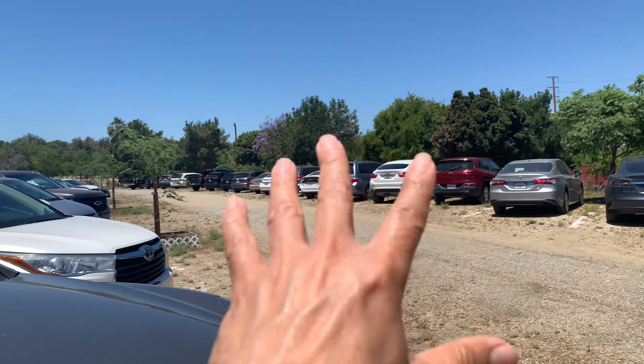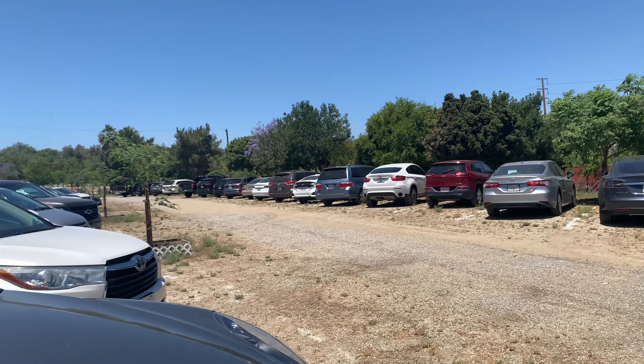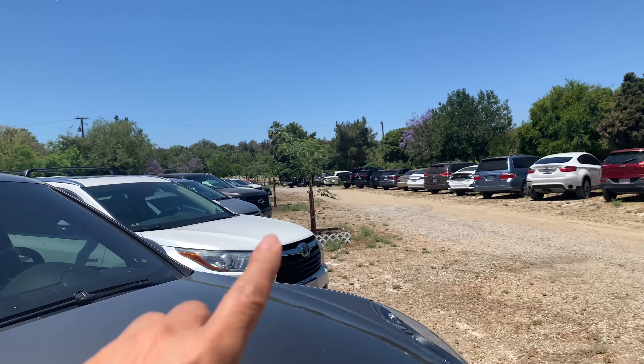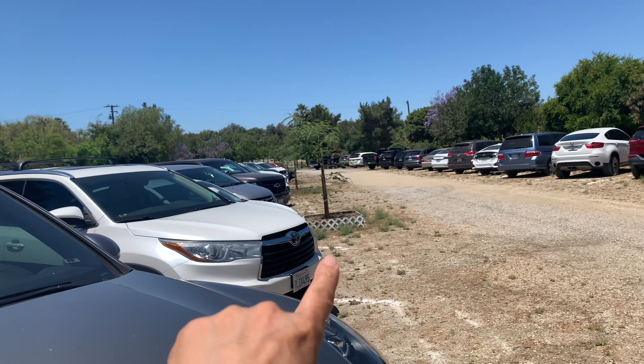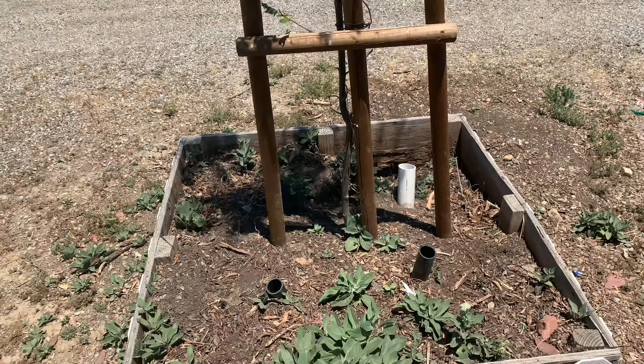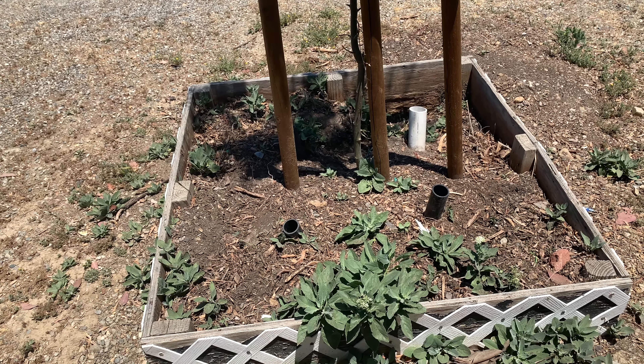The big established trees probably don't need as much water because their root systems are pretty established underground. But a lot of the younger ones are going to have to do something like this — it's getting pretty hot this summer. Thank you for watching, please subscribe, and we'll see you on the next video.